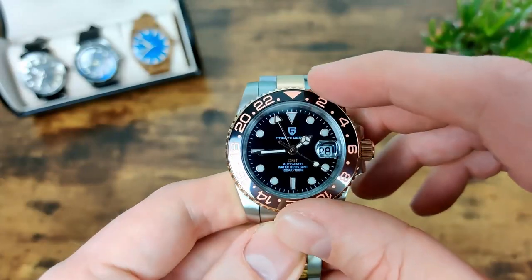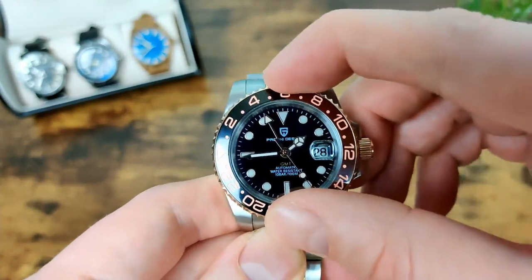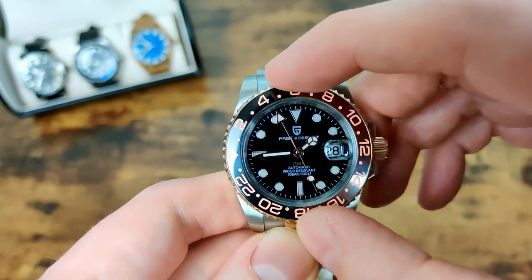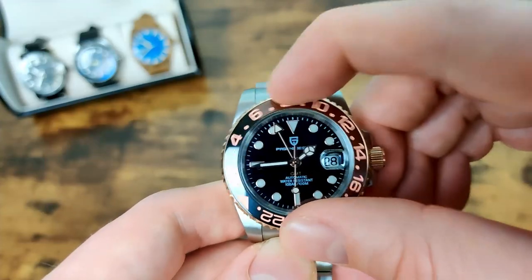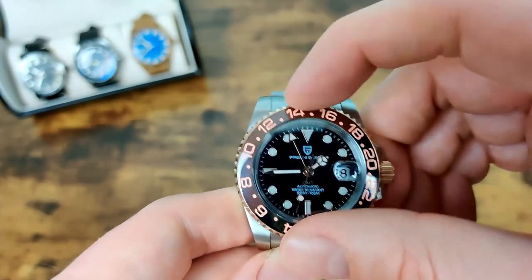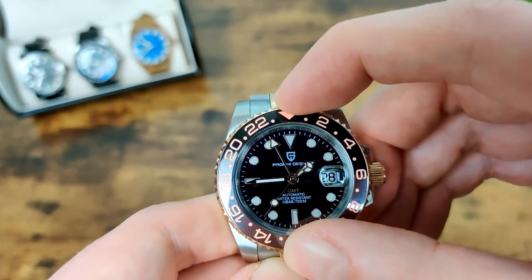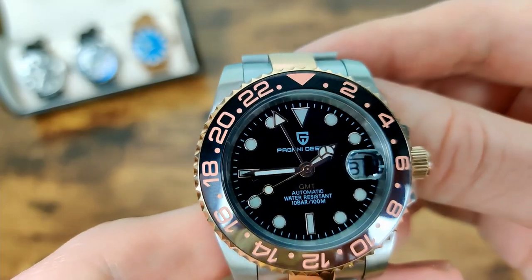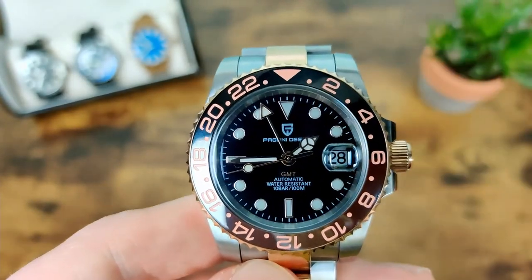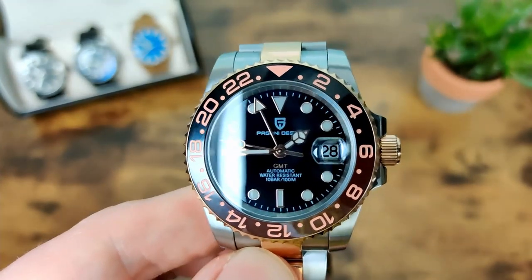The bezel is 120-click ceramic, like I said, and it is absolutely rock solid — really nice, no play at all. It lines up perfectly, so I'm really happy with that. I'm also really happy with the cyclops — it's perfectly aligned and doing its job nicely.